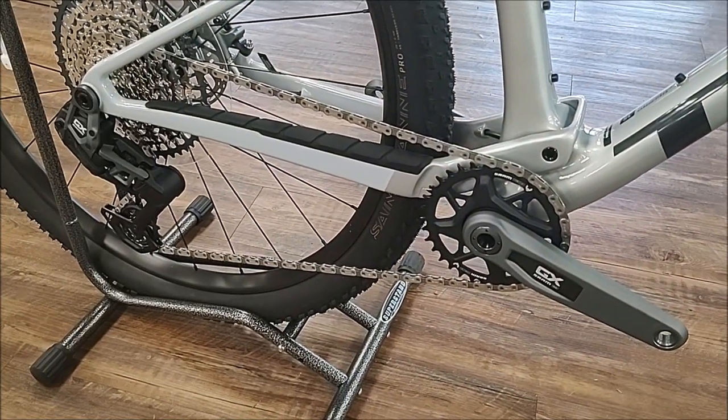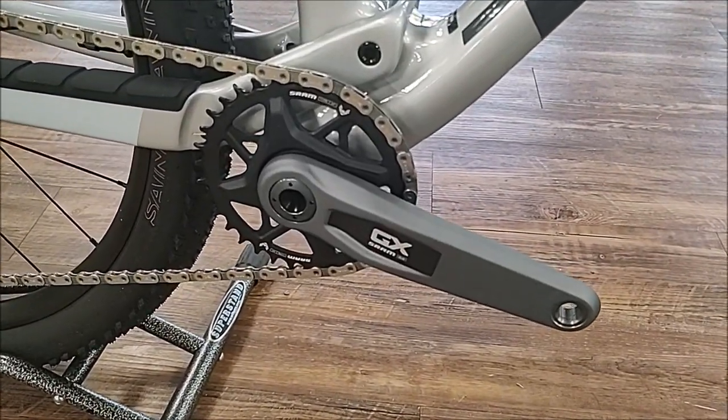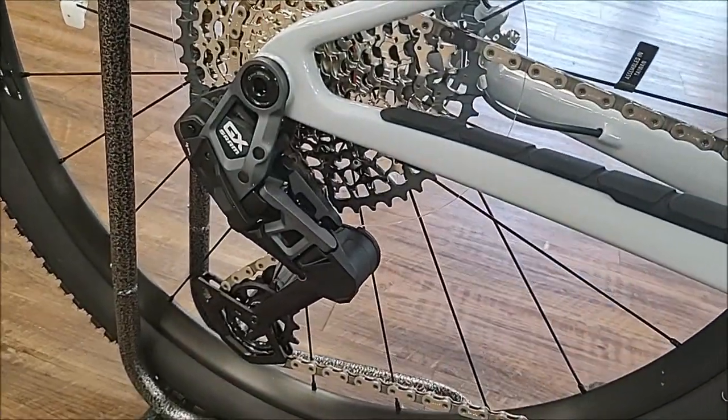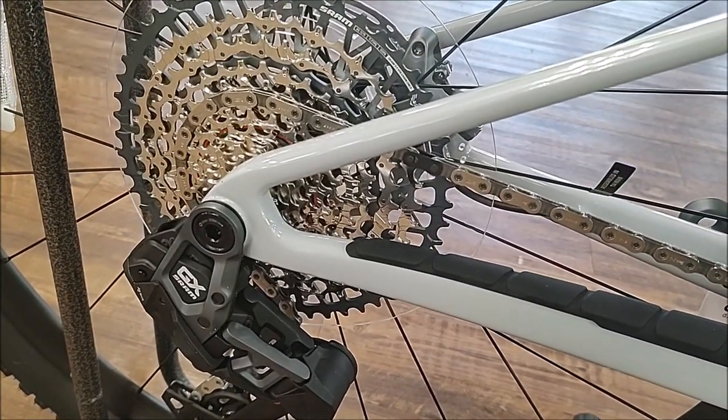The bike comes equipped with GX Transmission AXS. It has your GX Transmission crank, 34 tooth, your GX AXS Transmission rear derailleur, and a GX Transmission cassette, 10-52.